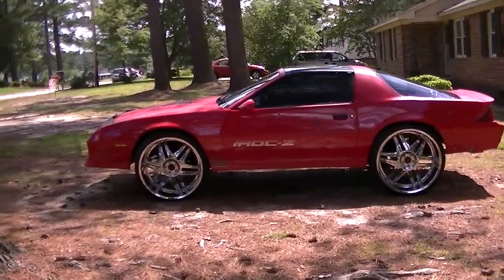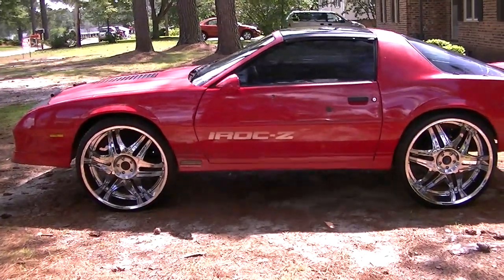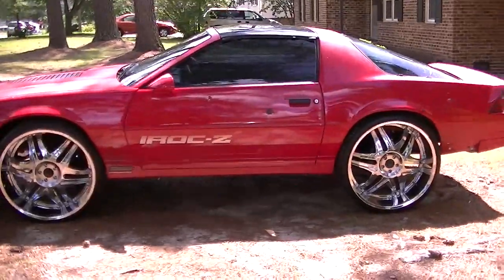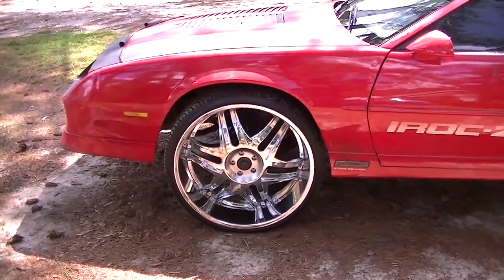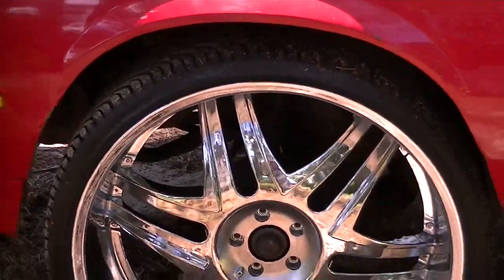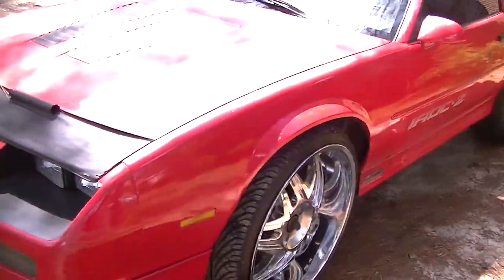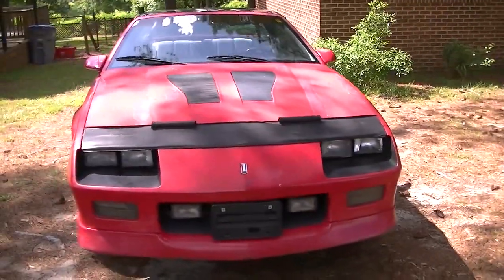Yeah man, now 88 I Rock Z28 Camaro. I got my Diablo caps on. I need a paint job but it'll be alright though, it's coming.